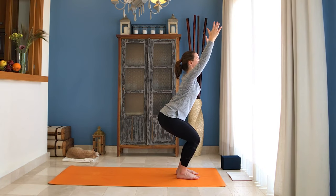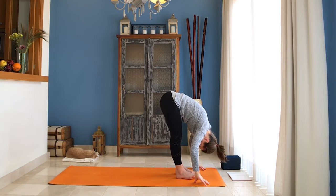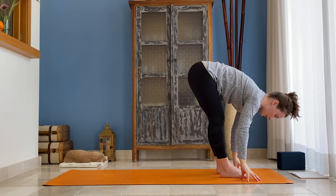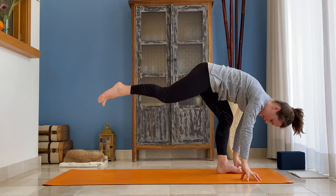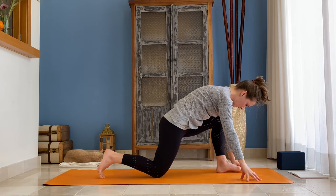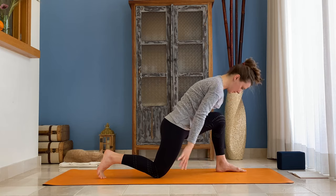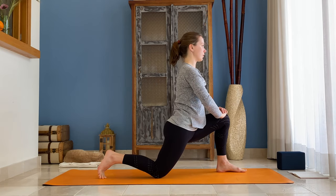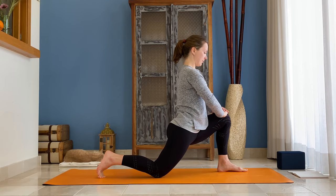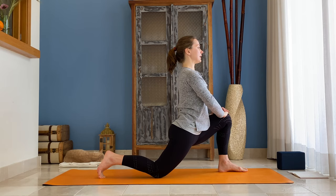Inhale come halfway up, as you exhale place both hands down, bend your knees and step your right foot back, lower your right knee to the floor. If you need, you can toe-heel your left foot so you have more space for your hips. Inhale, place both hands on top of your front left knee, and as you exhale start sending that knee forward and see if you can sink your hips down a little bit more.